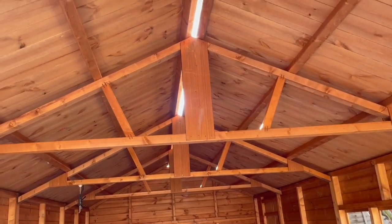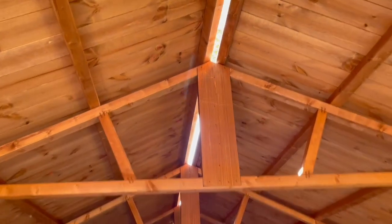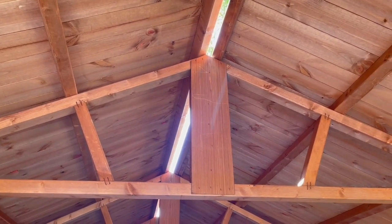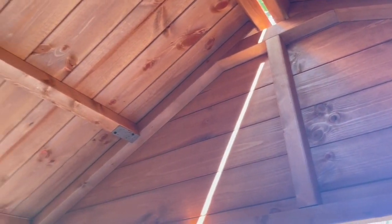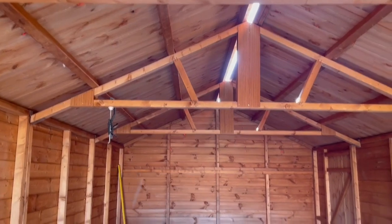Why is there a gap between the panels here? Is that a design feature? There's a piece of wood that goes on top, I believe. Look at the corner there — that's what ties the roof in. You can see the gaps there. Whether it's by design or whether I put it wrong, I don't know.